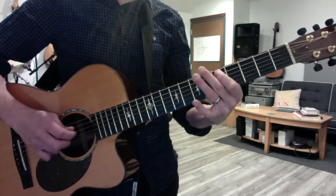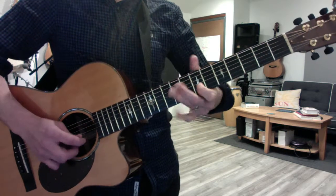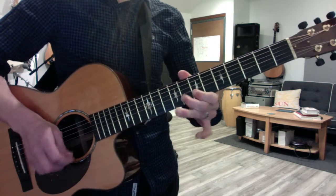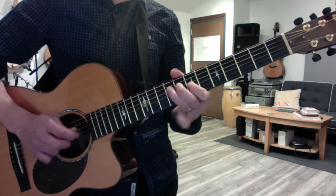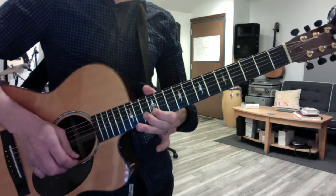This little arpeggio lick repeats, and then repeat it again at the twelfth fret. Same exact phrase.